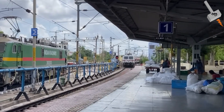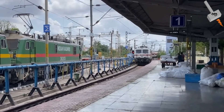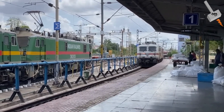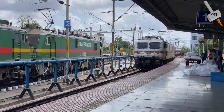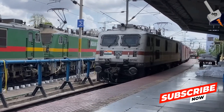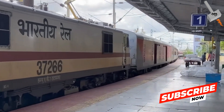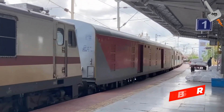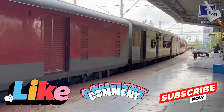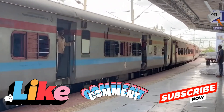So today we got a fair understanding about regenerative braking in electric trains. It's a brilliant example of how technology can make transportation more efficient. If you found this interesting, don't forget to subscribe — more than 90% of viewers on this channel are not yet subscribed. Hit the like button and drop a comment below on what technology you want to learn about next. Until next time, keep exploring and stay curious.